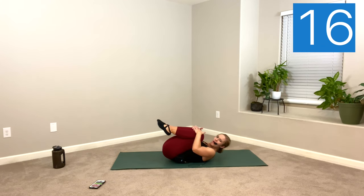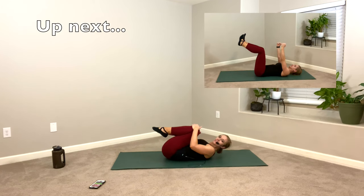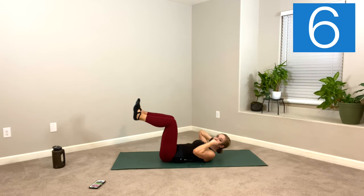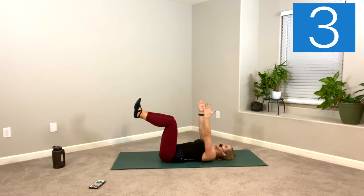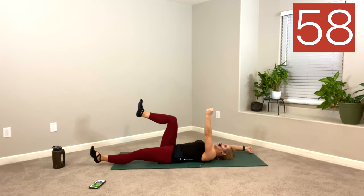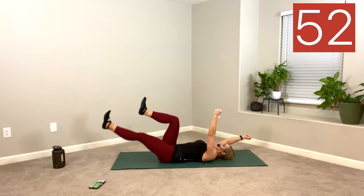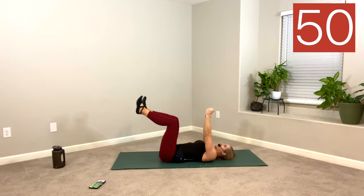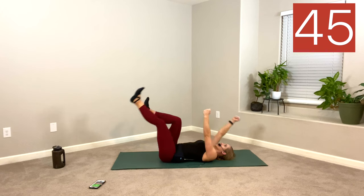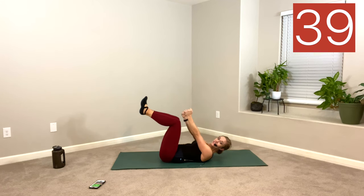Hug the knees. Rock right, rock left. We've got one more supine exercise, then we'll flip to our sides. Dead bugs. Your knees are going to come up over the hips, shins parallel to the floor, arms over the shoulders. You can hold light weights if you want to make this harder. Reach opposite arm, opposite leg. Back in. Switch it. So you're doing a little fighting extension — fight the extension, pull back in flexion. Ankle weights would up-level this exercise significantly.